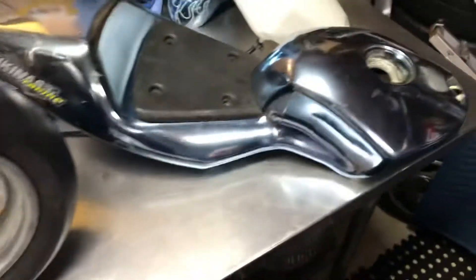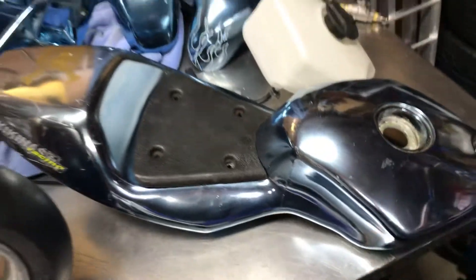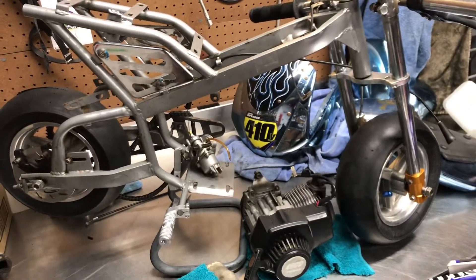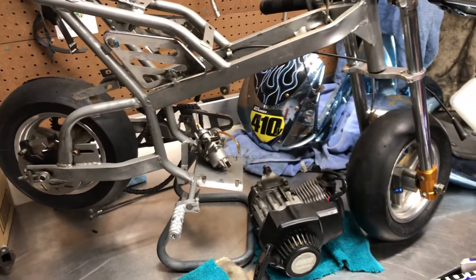I usually just paint stuff myself since I'm a painter and I can do that. I got this thing years ago — probably around '06 or '07 — from my buddy. We did a huge burnout on it, thought the motor was fried. Turns out he just burnt out the clutches.